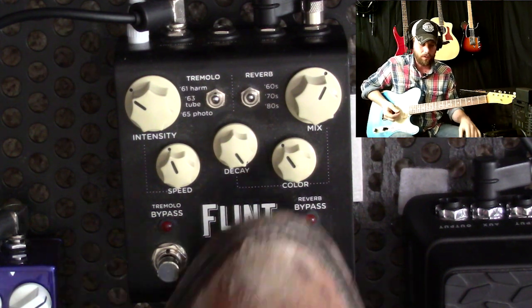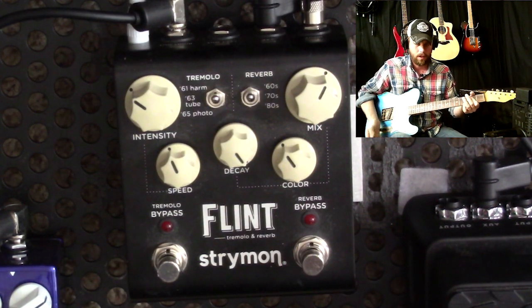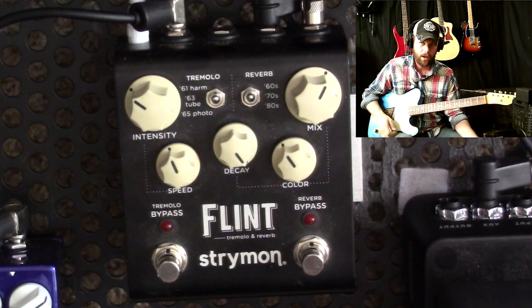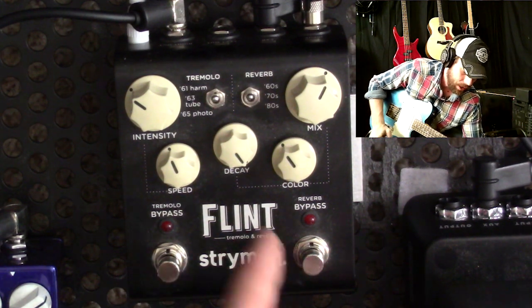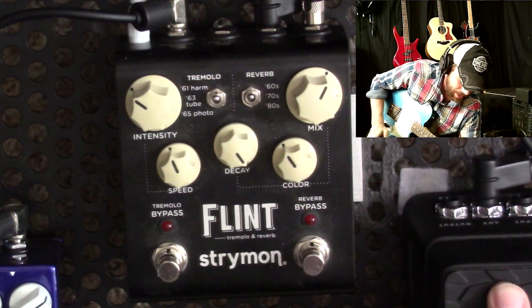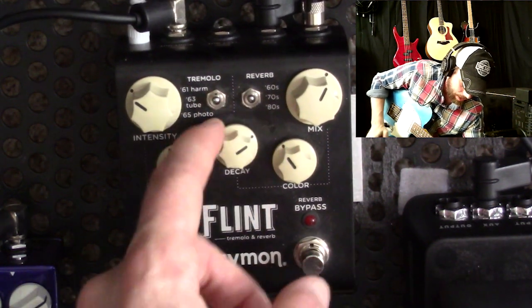I'm sure everyone knows what trails mode is, but just in case you don't, it keeps going — that's what trails mode is. Last, you want to make sure that you have the expression pedal set to the decay knob. Power the pedal off, hold in the tremolo switch, and roll the decay knob — that will assign the expression pedal. When it's toed down, the expression pedal controls the decay knob all the way up; as you go toed back, it goes all the way back down.